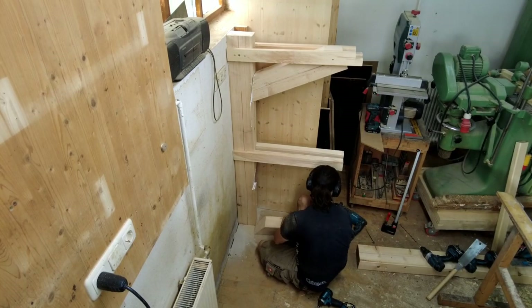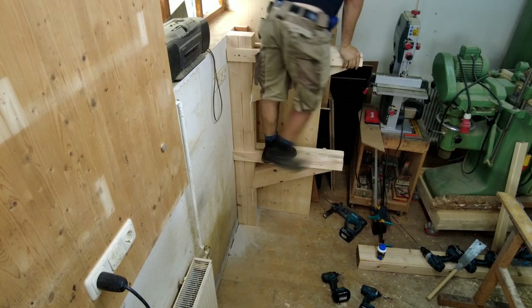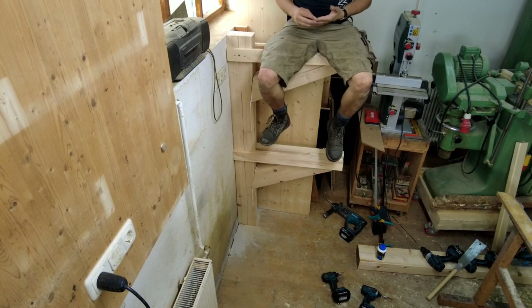Although I'm not too pleased with the current state of the joinery, it already can sustain quite some weight — at least my body weight for now.